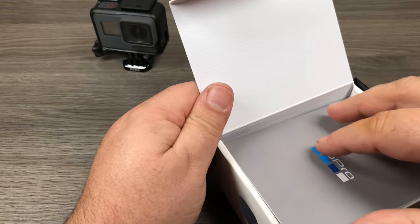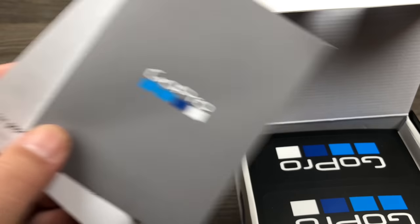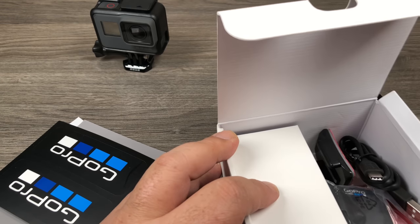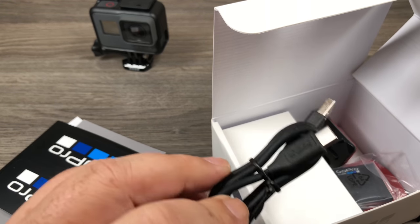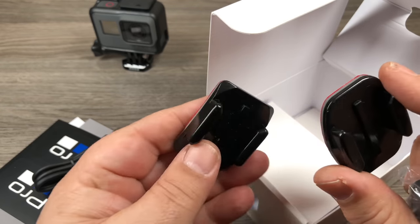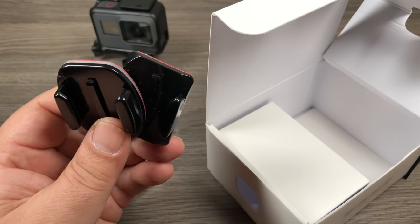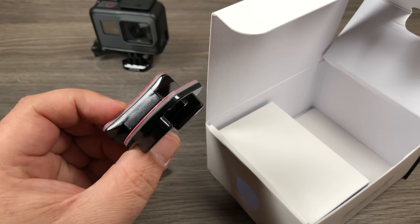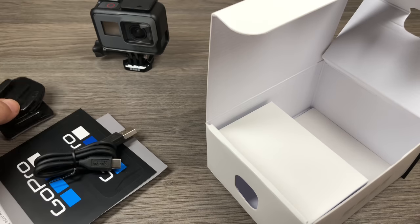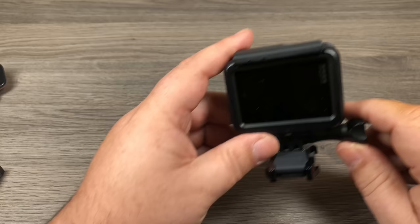We'll go through the rest of the box — inside you're gonna have some instructions, warranty information, GoPro care, all that kind of stuff, some stickers. If you open up this flap here you're gonna have a few little goodies inside: you're gonna have a USB-C cable for charging and data transfer, two mounts — one for curved surfaces and one for flat surfaces. It's nice that GoPro includes these, but there's much better equipment I do recommend, and I'll go over that at the end of the video. The other thing you're gonna have inside is the battery for the GoPro.